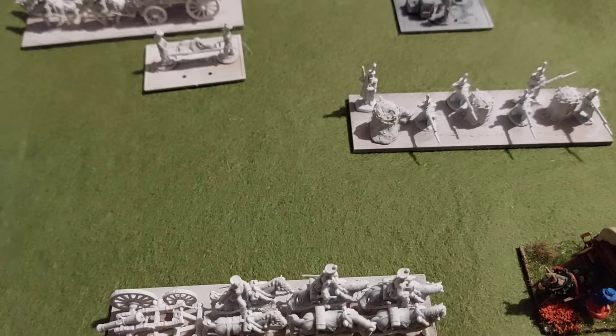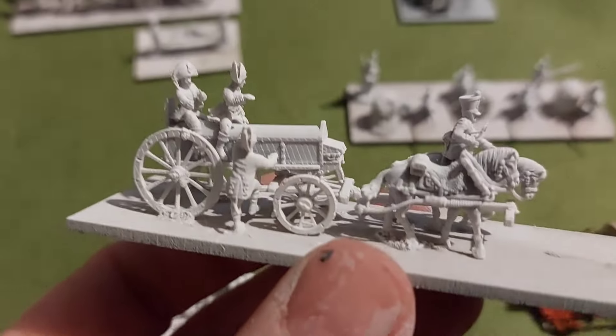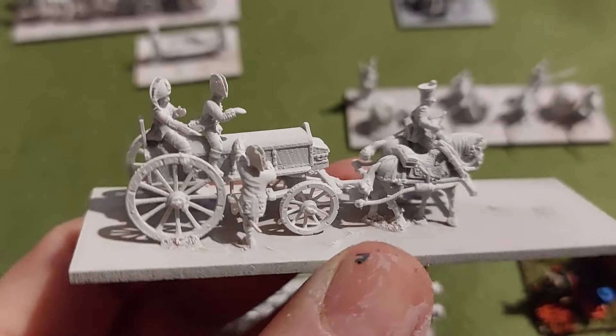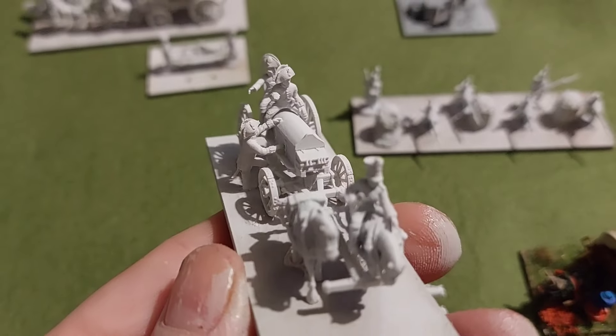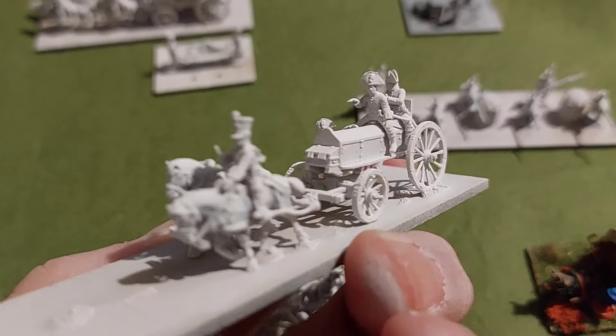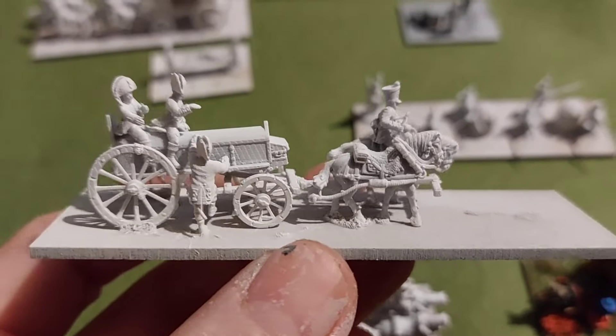We have a surgeon's wagon. That's to get the surgeons around - I think in a previous video I referred to it as a bus. Really looking forward to throwing some paint at these.